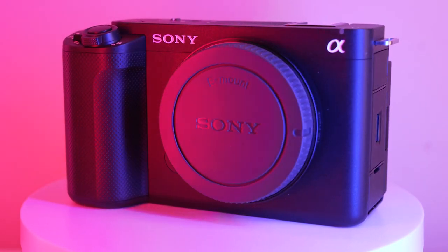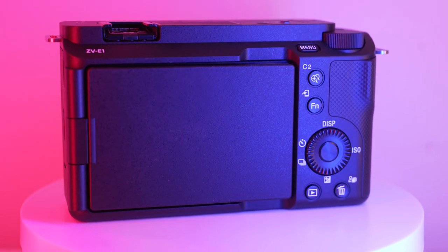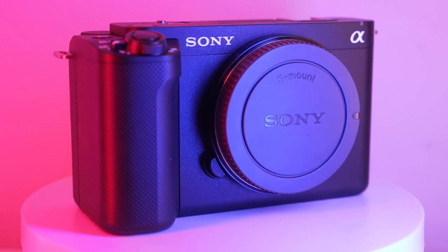Overall, this camera seems to be a great choice for those looking for a step up from their current camera and wanting to create professional content. The ZV-E1 offers a variety of shooting formats, recording settings, and features that can help you capture great footage.